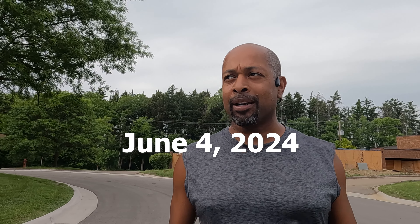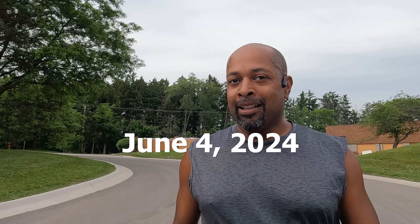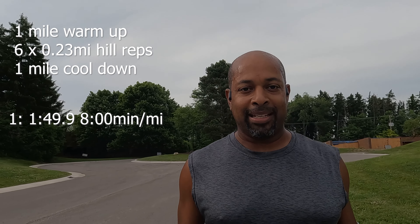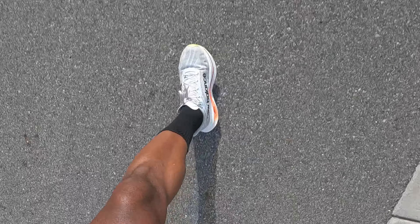Back in the industrial park running some hills. First rep done — the first one was spicy. Rep 2 coming up, rep 2 done. These are about quarter mile intervals, so kind of like 400 meter repeats except uphill.